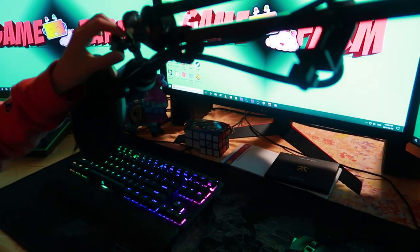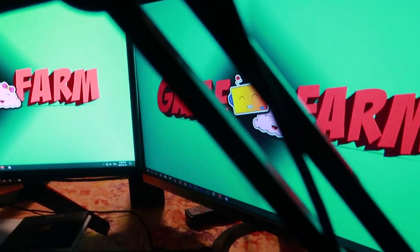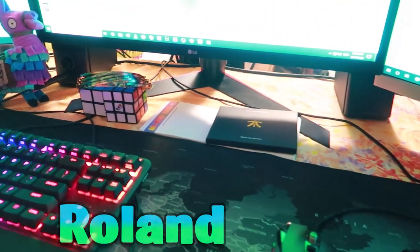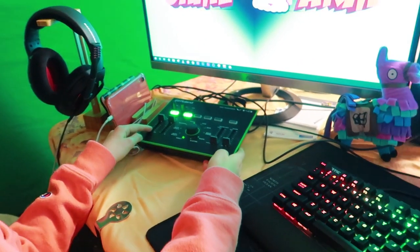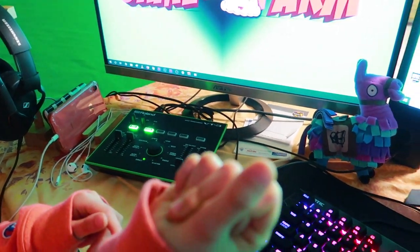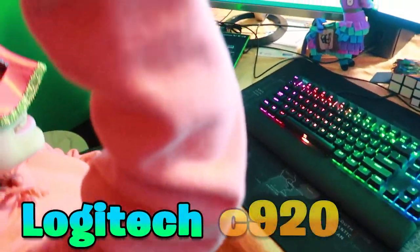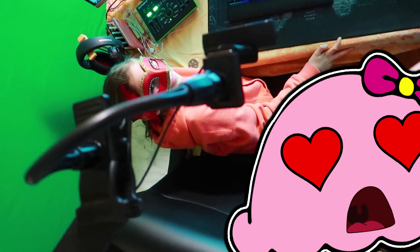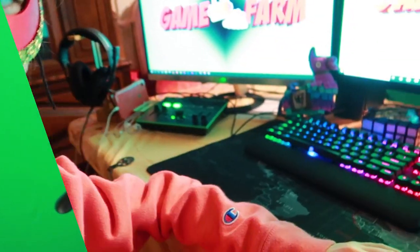I use an Audio-Technica AT2020 XLR mic, which sits on a Rode PSA-1 mic stand, and is connected to a Roland VT-3 audio interface. These items help my voice sound crisp and clear throughout the streams and recordings. For those of you wondering how my keyboard cam works, I have a Logitech C920 1080p webcam that is located right above my chair. The good news is that I'm not tall enough to actually hit my head on it.